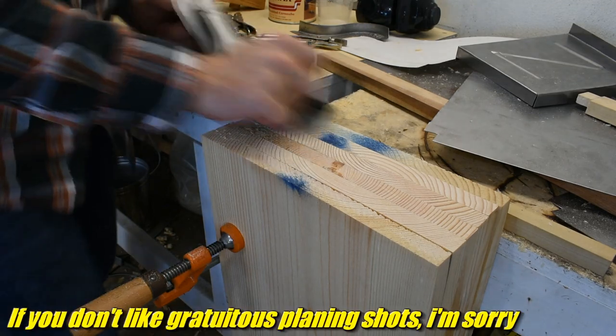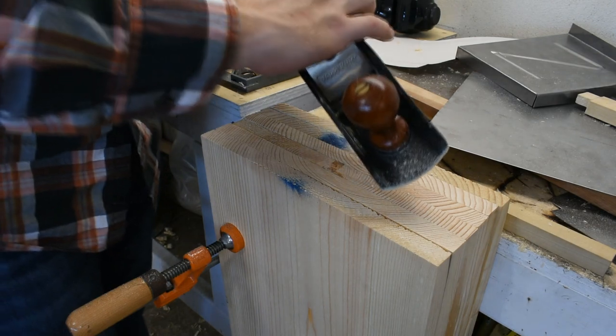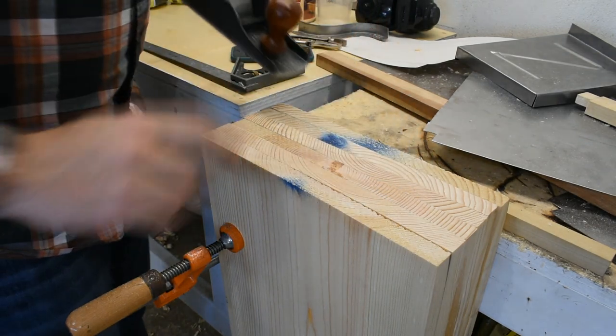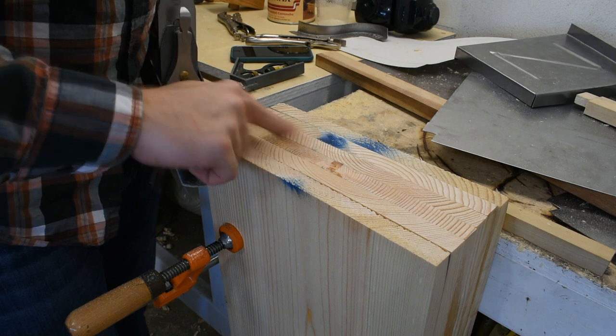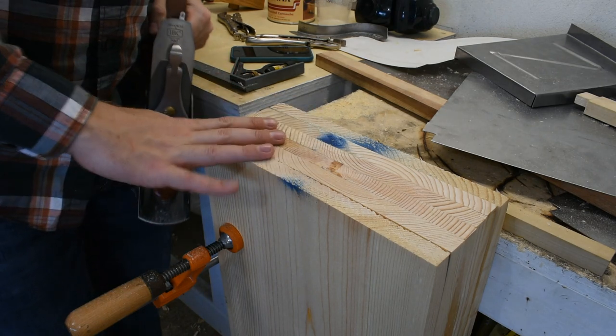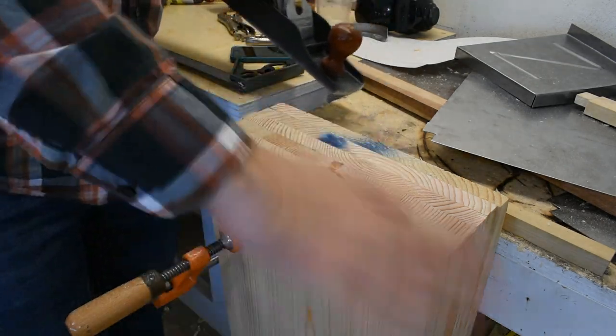And now the other way. One trick - you can set the blade a little more aggressive, but since this is pine, it ends up getting a tearing, crumbly looking end grain. So when you get the boards all down to the right size, you've got to loosen the blade up again and do a lighter pass to make it clean looking.